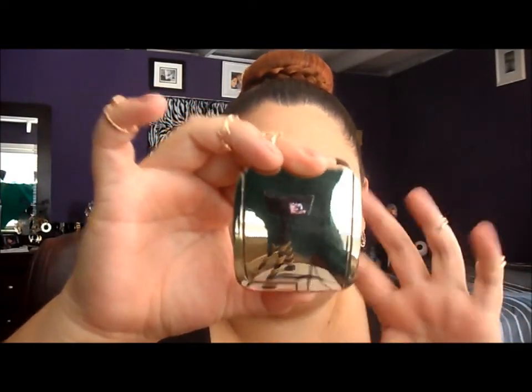Now for blush, I'm going to use my Hourglass Ambient Lighting Blush in the color Radiant Magenta — it's a pretty magenta-pinky color with gold in it. I love it because it gives a really nice glow to the skin. The brush I'm going to use — my favorite for blush — is the Real Techniques Stippling Brush. I really enjoy this brush for applying blush.